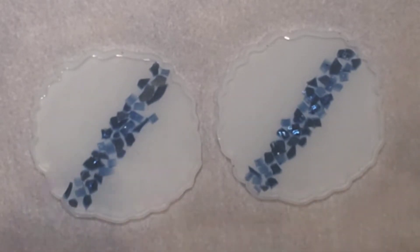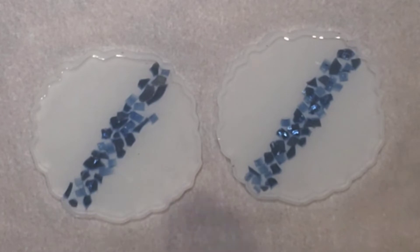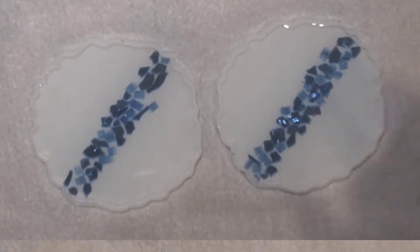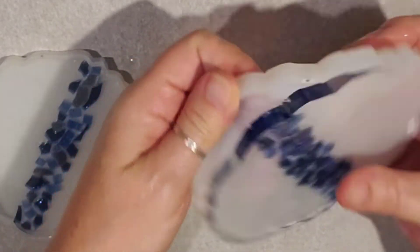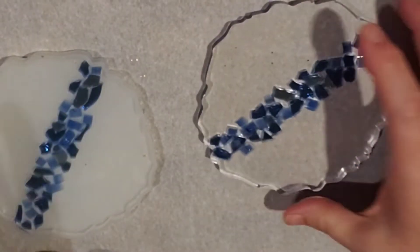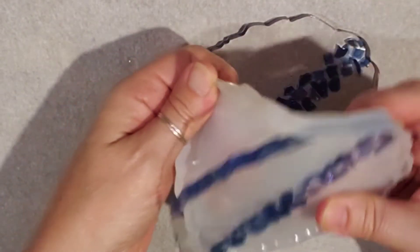I put the heat gun on high and just gave it a quick blast to get the bubbles out, and we are done. We'll leave it overnight. I had to leave it longer though — I came back 12 hours later and it was still sticky because it's so cold here, so I gave it another six hours.